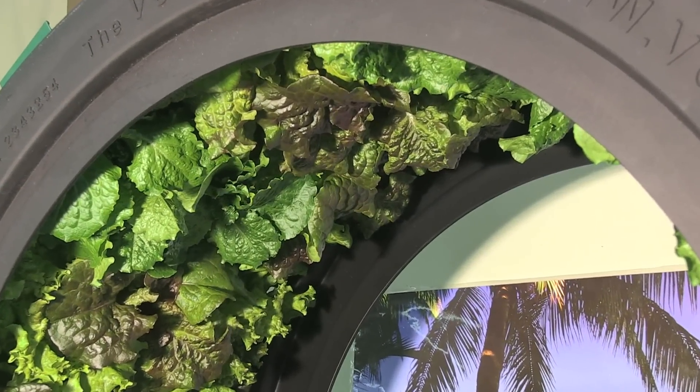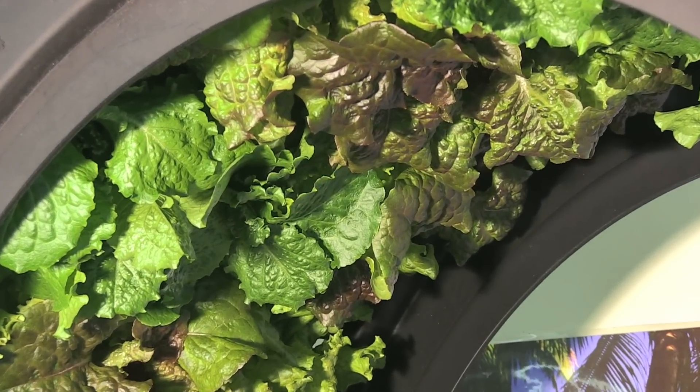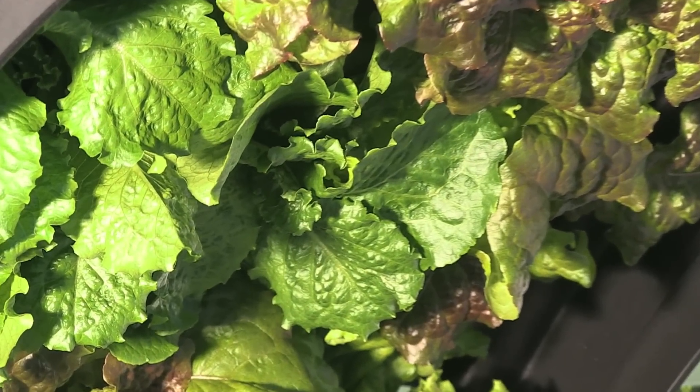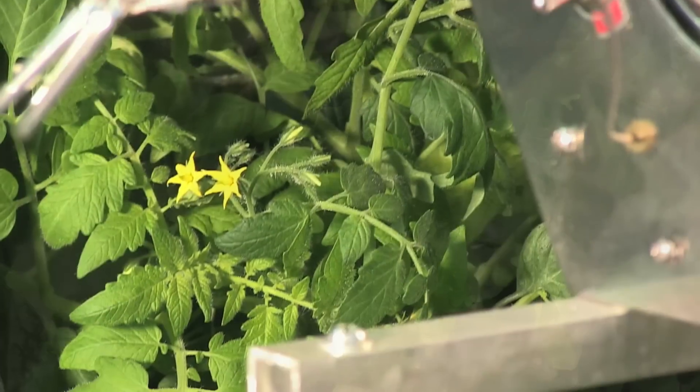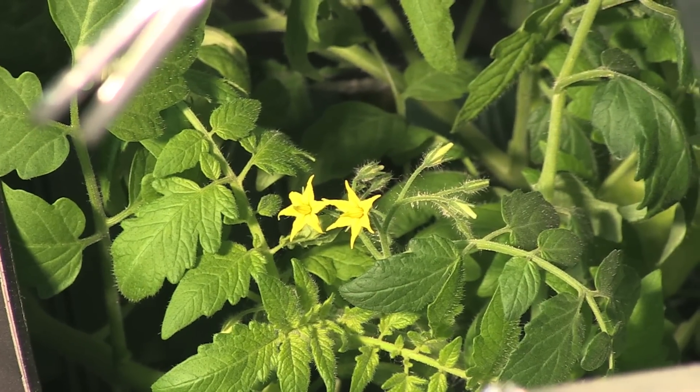By the third week, some of the lettuce was ready for harvest. We chose to continue letting everything grow for our 6-week test. The cherry tomato plants also started to flower at day 21.